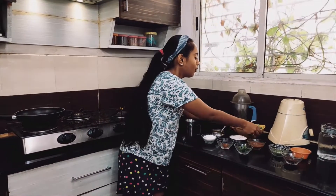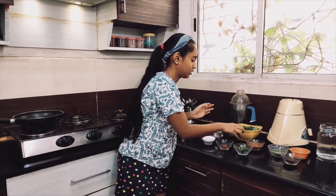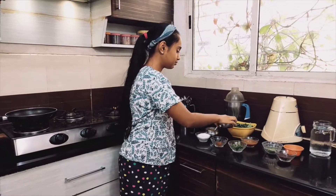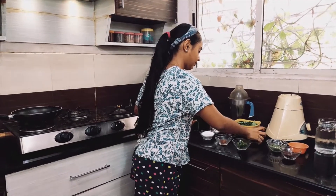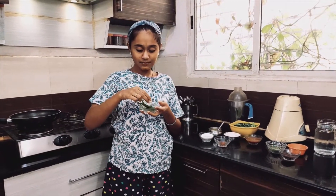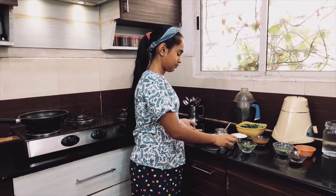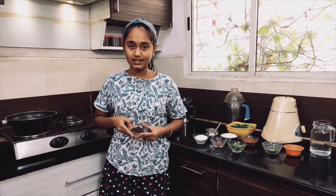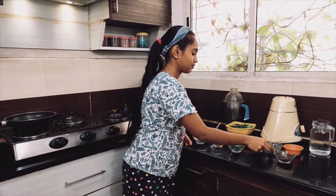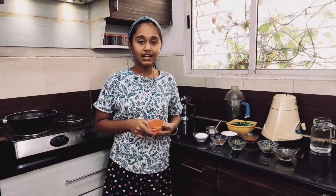To do this I have one big bowl of drumstick leaves, one cup coconut, tamarind pulp, green chillies, jaggery and salt to taste. For tempering I have mustard seeds, curry leaves and asafoetida.